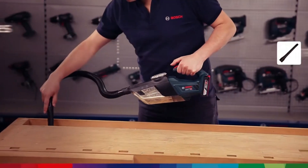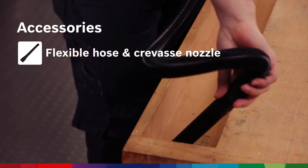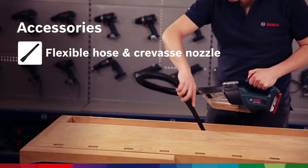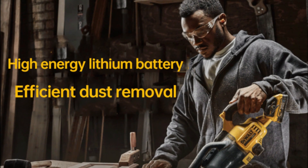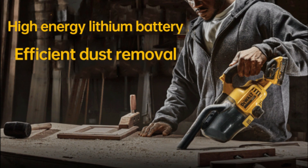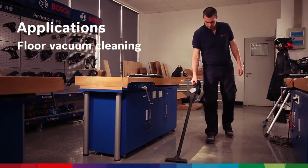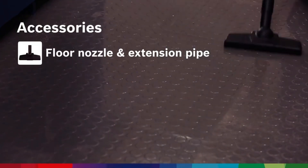Dust collectors are easily one of the most essential machines in any woodworker's shop. Even with high-quality tools that offer great dust extraction by themselves, nothing compares to the efficiency that dust collectors give you. By simply attaching a vacuum hose to any of your tools, you can quickly turn a messy and dusty shop into an impeccably clean one that is a joy to work in — plus, no more masks.